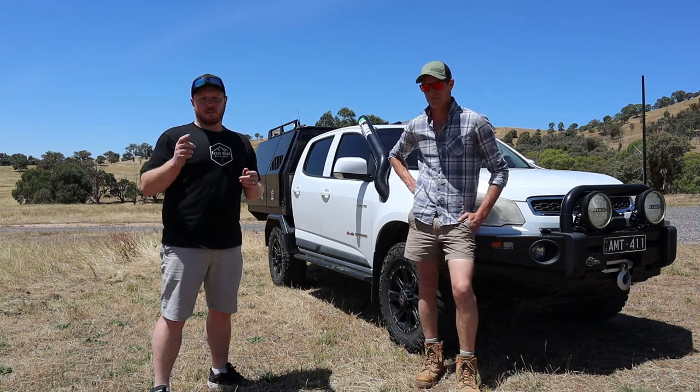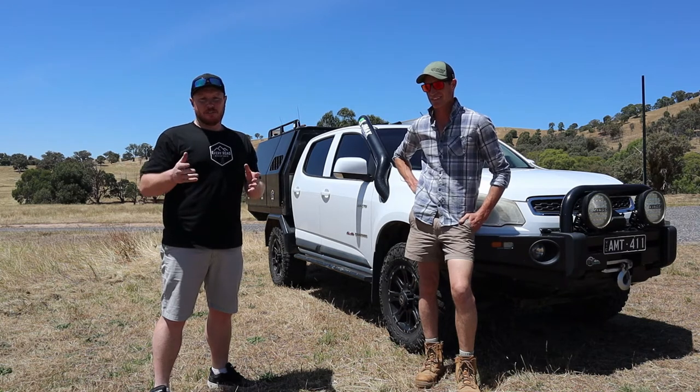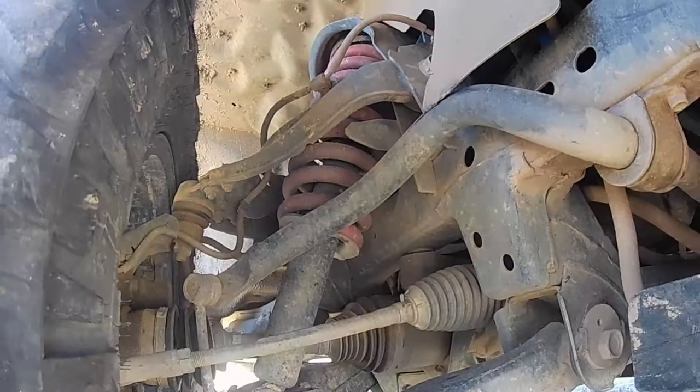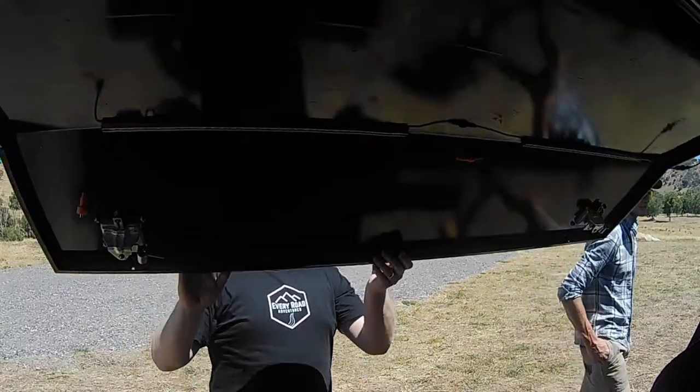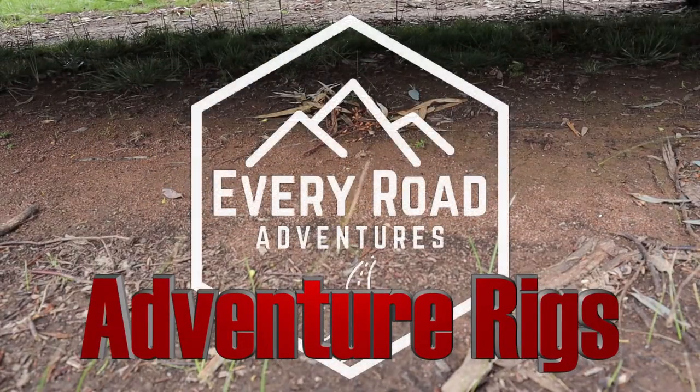G'day adventurers, welcome back to the second episode of Adventure Weeks here on Every Road Adventures. In this episode, we're going to go and have a walk through Todd, a good mate of mine, and his 2012 Holden Colorado.